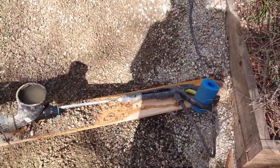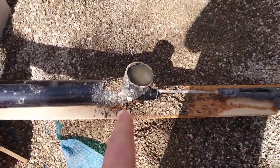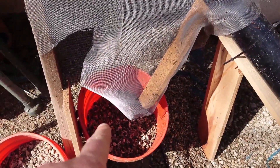This is the contraption I came up with: a power washer with a wand that forms a venturi with this PVC pipe. The pipe blows the gravel out into the screen, and the gravel drops into the bucket. Let's see how it works.